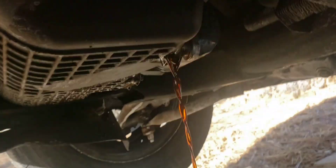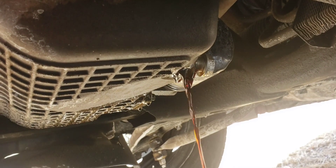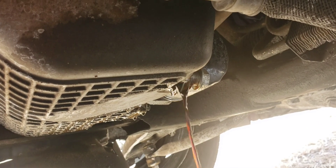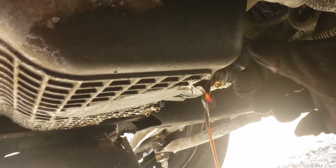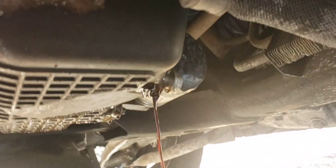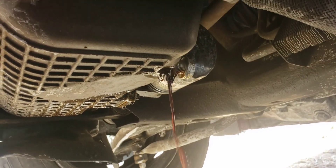It's coming out pretty dark — that engine flush did something, there's definitely some stuff in there. This engine may never have been flushed before; this could be good for it. It might be getting all that carbon off around the rings, which is what I'm hoping.